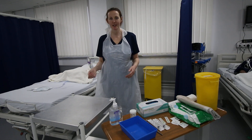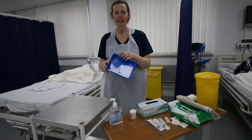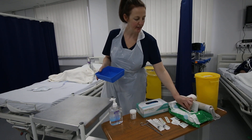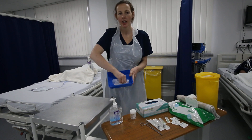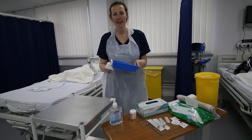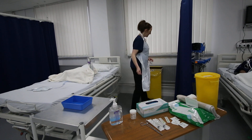We've checked the trolley is clean. I'm now going to check the tray is clean. I'll use the 70% clinell wipe to make sure it's clean — I clean the bottom of the tray, then the outside edges, and then the actual outside of the tray. I'll let that air dry for 30 seconds and dispose of this in the clinical waste.